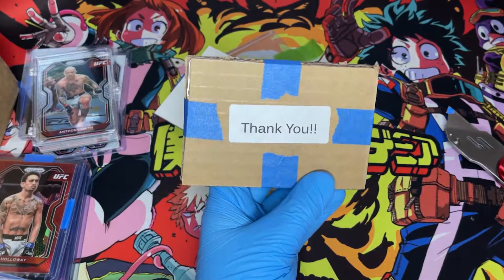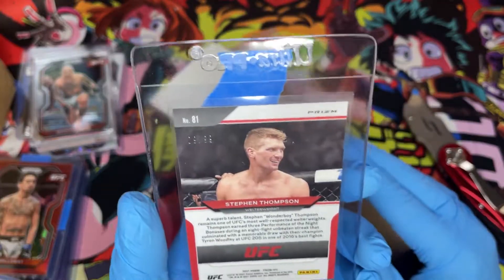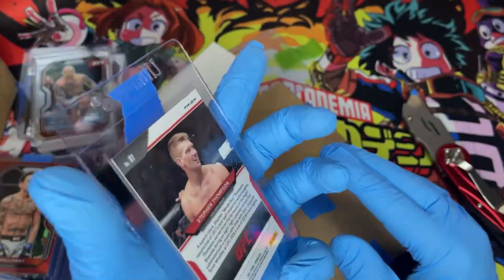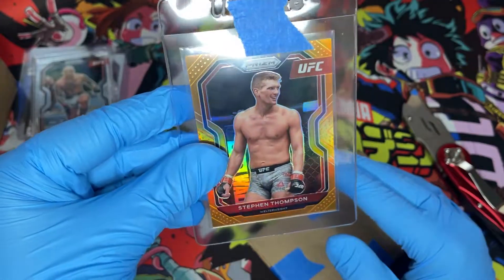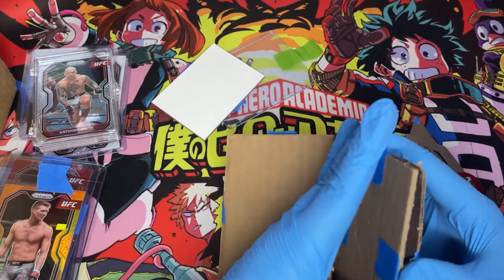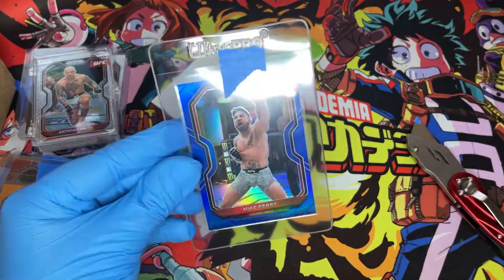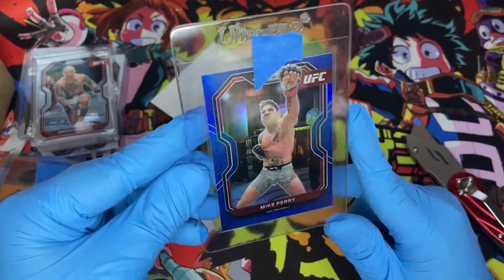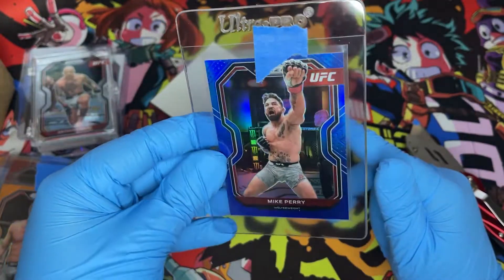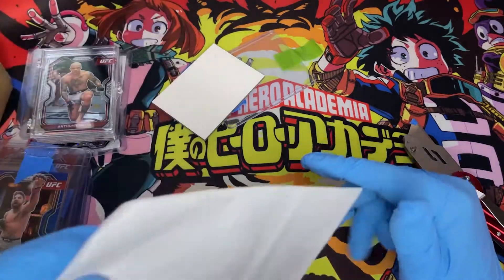We got a thank you note — no, thank you for sending me cards. There we are: Steven Wonderboy Thompson, another orange, and this one is also 9 of 99. My birthday was on the 9th, so maybe I'll make a thing of collecting number 9s — maybe that's a thing I just started by accident. And there's another card in here — one of my favorites, how could I forget — Mike Perry, platinum blue, number 117 of 199. If you don't love Mike Perry, do you even have a soul?